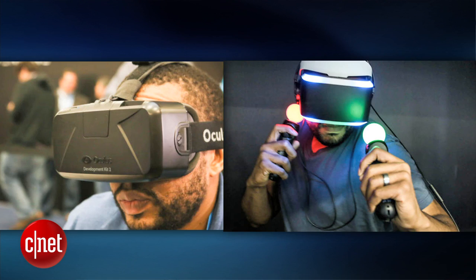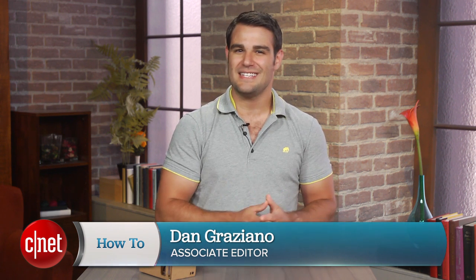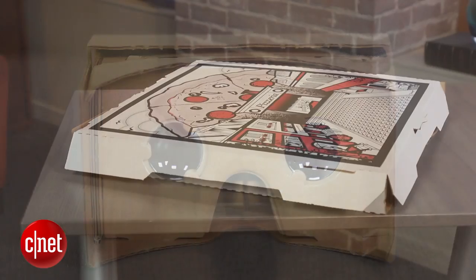Virtual reality is all the rage these days thanks to really cool devices like the Oculus Rift and Sony's Project Morpheus. But there's one major problem — these things are pricey. I'm Dan Graziano and in today's how-to I'm going to show you how you can create your own virtual reality headset out of a pizza box.